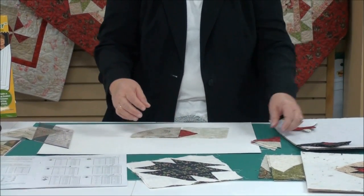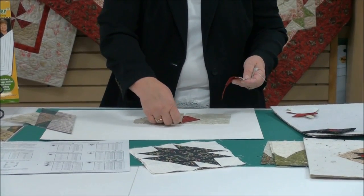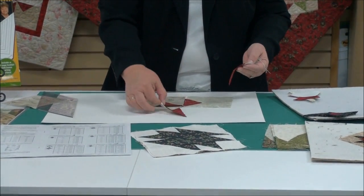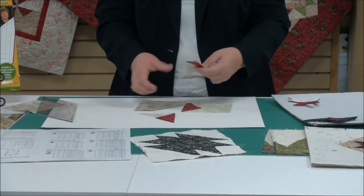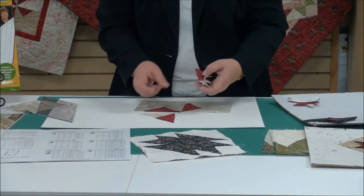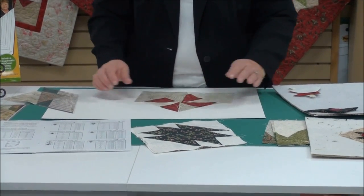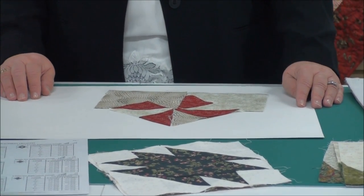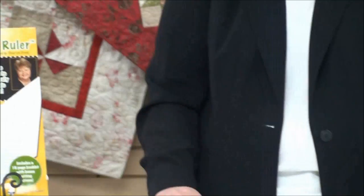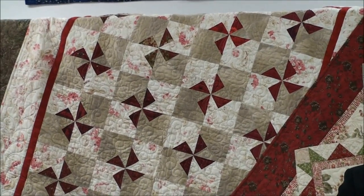When you've done that, you have all the pieces you need to make your pinwheel — four of these make the pinwheel block. And just like that, you've got a pinwheel. You see the quilt on the wall behind me that has all those pinwheels, and people look at that and think, how in the world did she get all of those into that quilt?